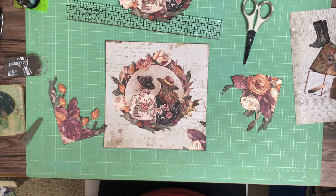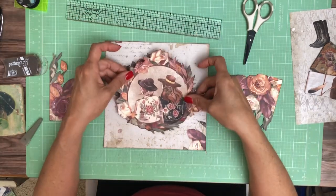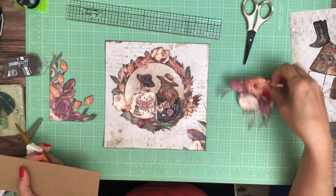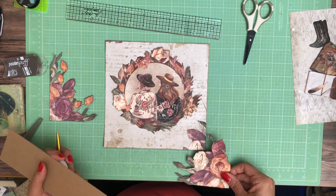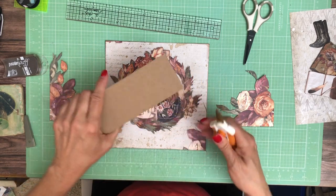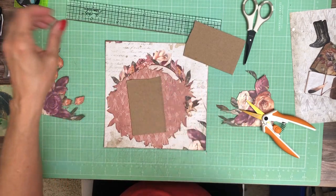Hey everyone, it's Daphne. We are going to work on the cover. This is from the 12x12 collection — I used two packs and this is the second pack. I fussy cut this out and I'm going to layer it here. I'm going to grab some chipboard and add this; these were fussy cut from the corner to add to the corners — there'll be one on each side. I'm going to cut this in half.